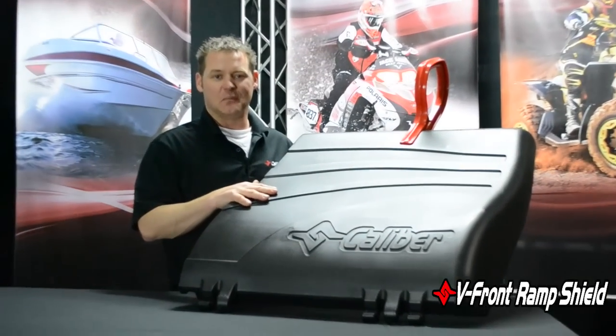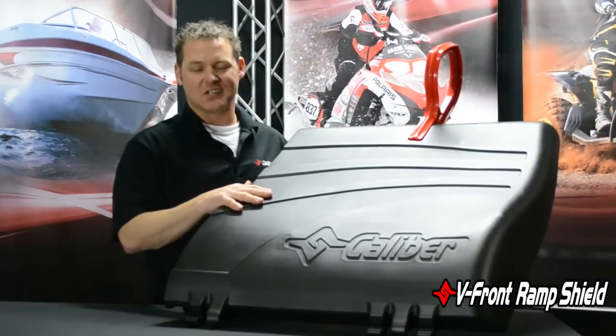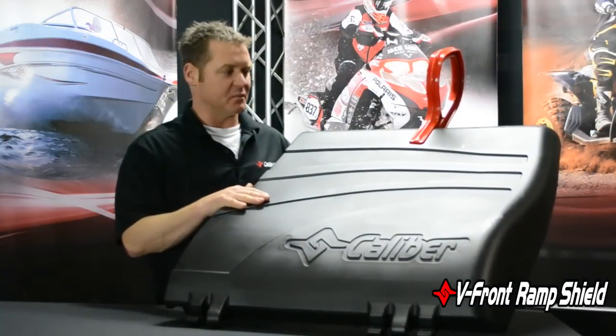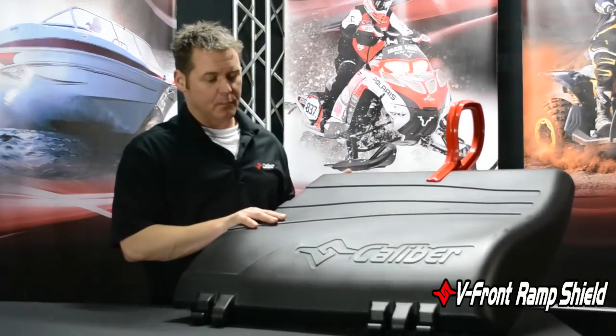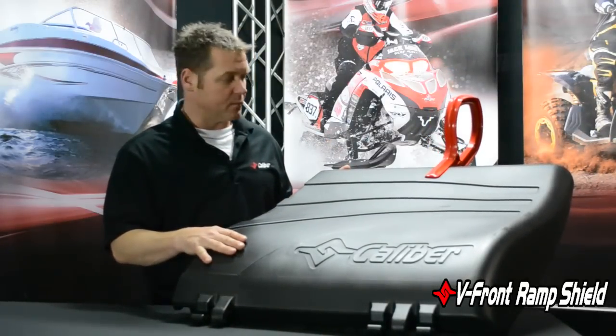Hey, Paul here with Caliber, talking about one of our biggest signature products of last year — pretty exciting product actually. This is the V-Front Ramp Shield. I've pulled out a panel to give you a little bit of a demonstration on what this product is all about.